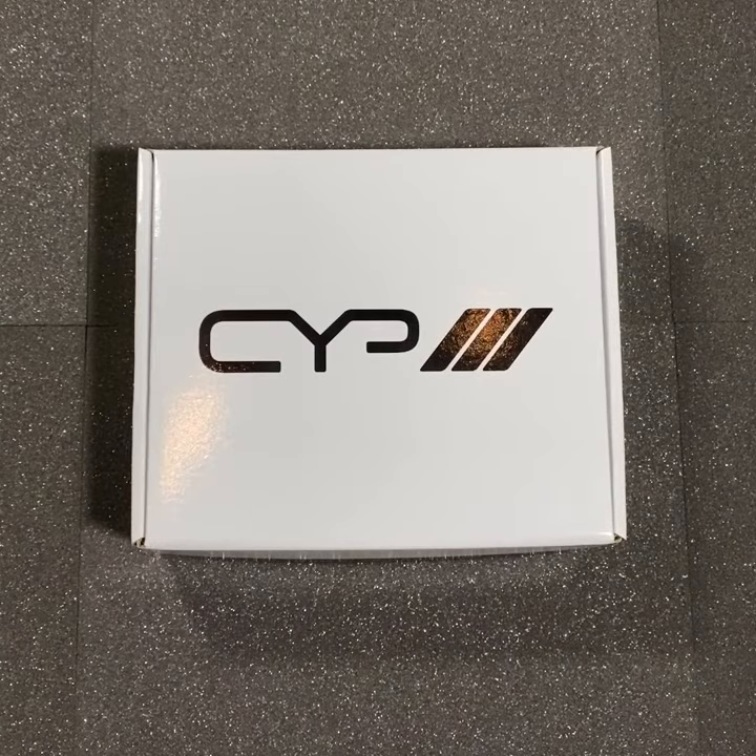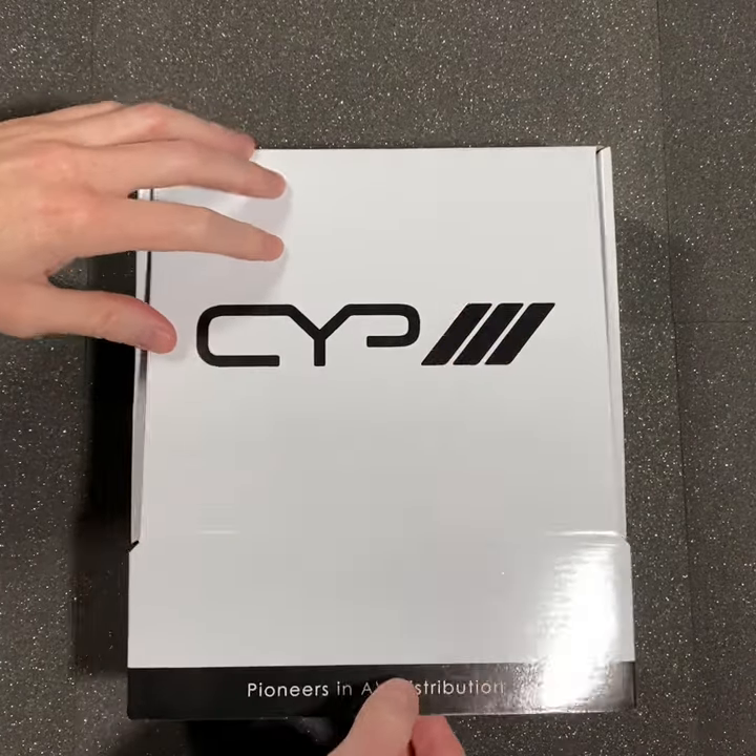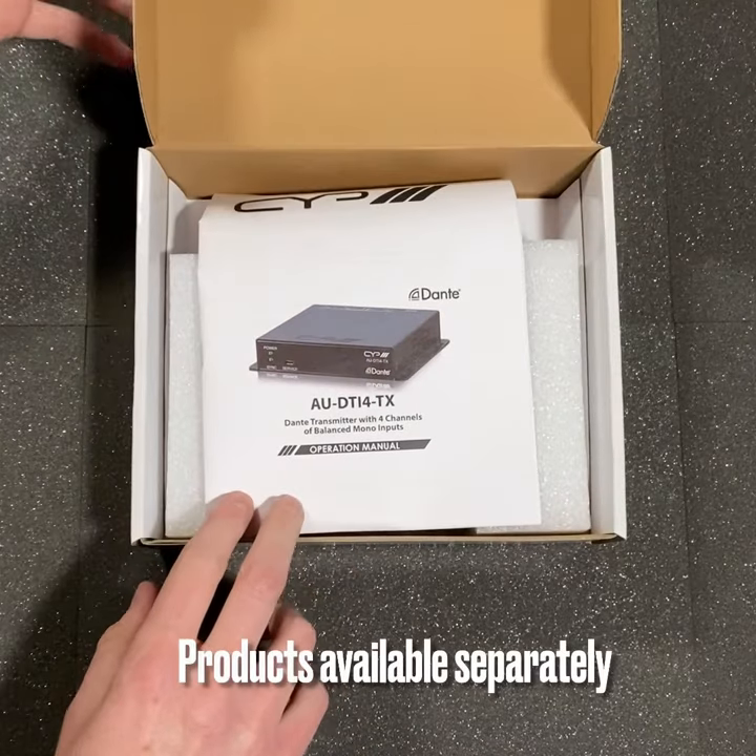Welcome to this short unboxing video from CYP. Today we're looking at two audio products with Dante integration.